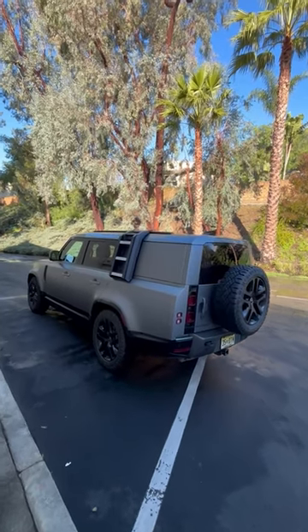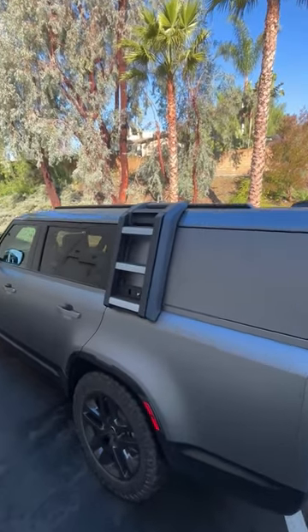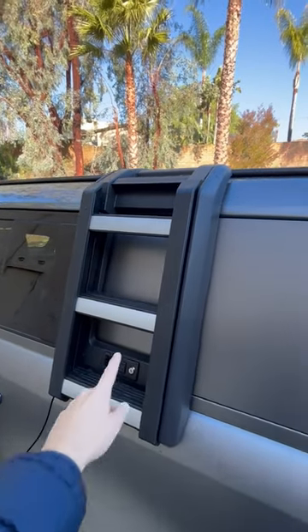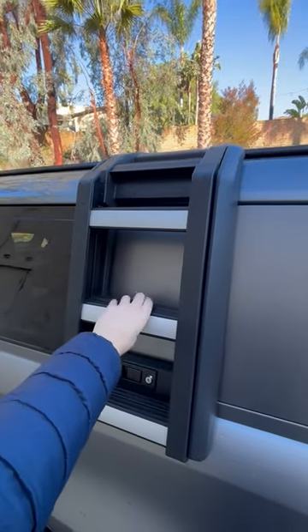This is a Land Rover Defender 130, specifically the Outbound version, and it has the accessory fold-down ladder. It does lock into place, but unlocking it and pulling it down with one hand is kind of hard, so I've kind of pre-done it.